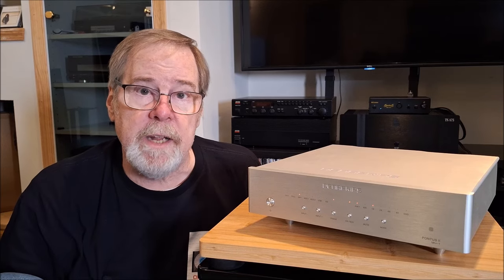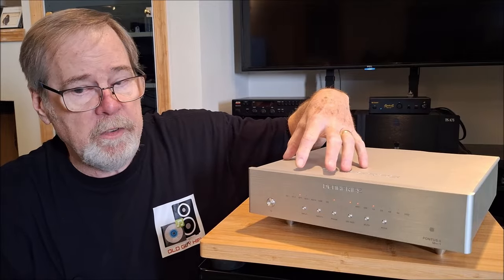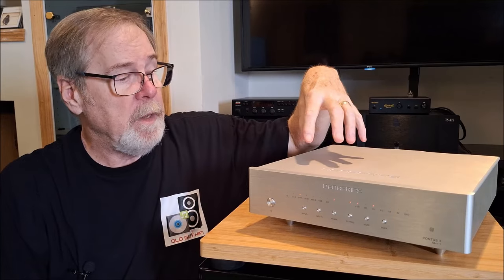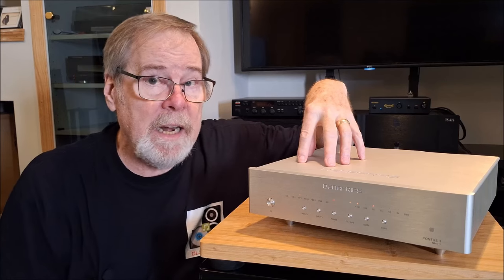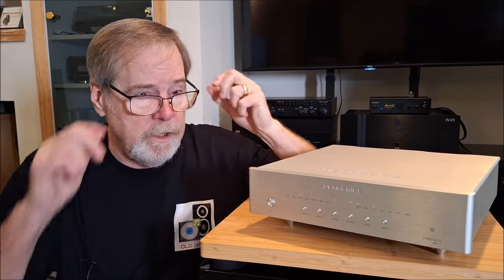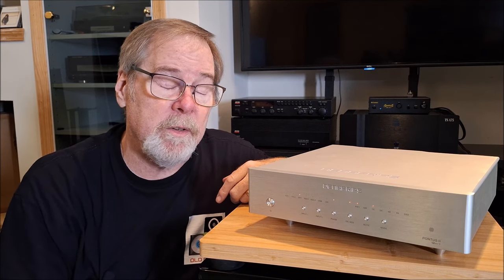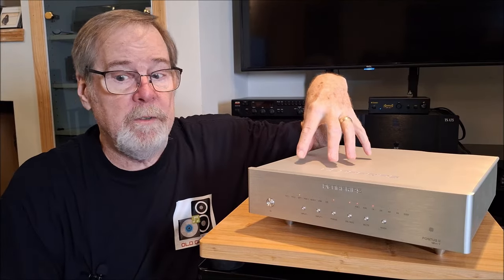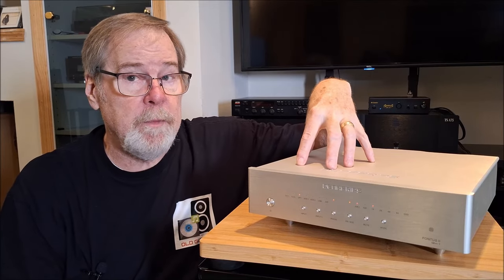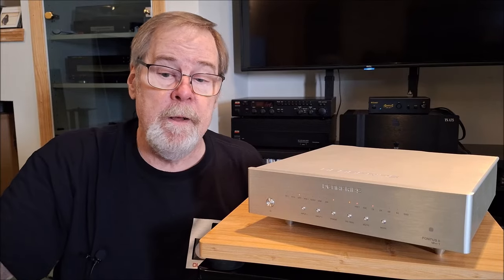One of the cool things is it uses an adaptive FIFO buffering and reclocking circuitry. FIFO means first in, first out — there's a memory buffer that takes the incoming signal from SPDIF inputs. With SPDIF, the sending device's clock determines timing, not the internal clock of the DAC, so there are always going to be timing and jitter issues. The FIFO adaptive buffering means that as SPDIF signals come in, they're held in a memory buffer, and then a really high precision, low phase noise femto clock reclocks that digital signal accurately before it ever gets to the DAC section for decoding. Jitter is thereby reduced.